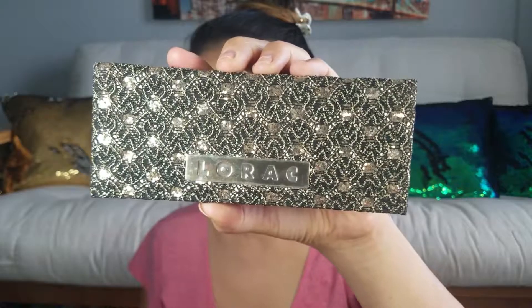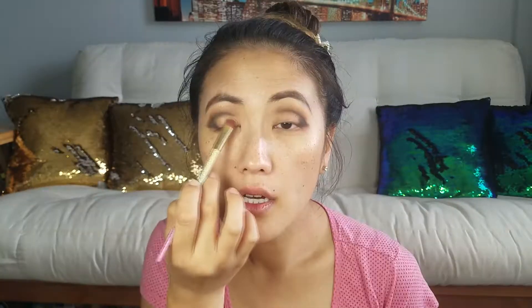Now we're going to add just a tiny bit of shimmer — nothing too chunky. But first I want to darken up the outer corner just a tad more, so I'm taking the color Blackjack from the Naked Ultimate Basics palette. Now that the outer corner is done, we're going in with our shimmer color from the Lorac palette and placing that on the inside.